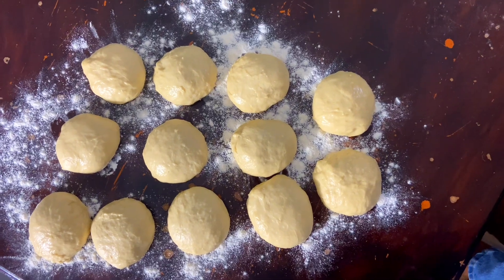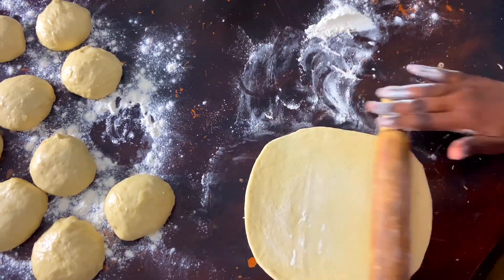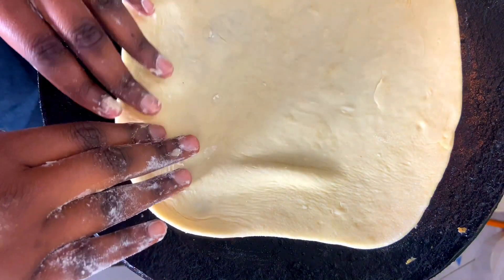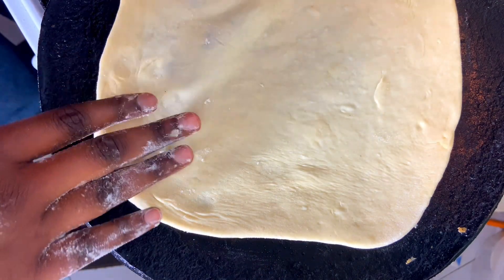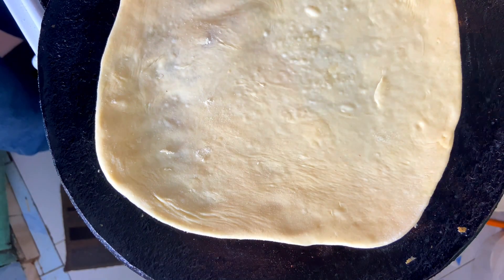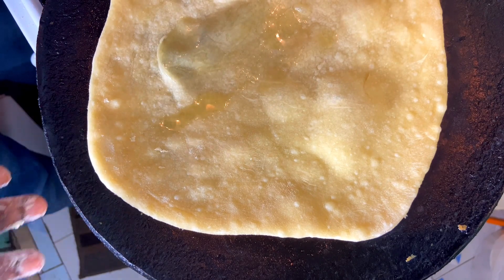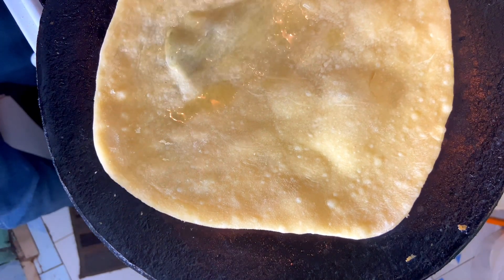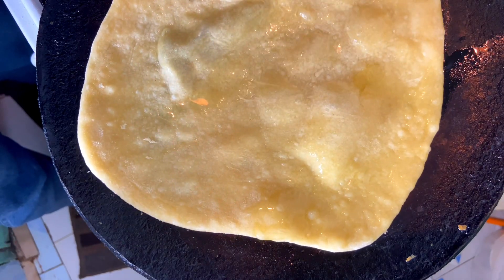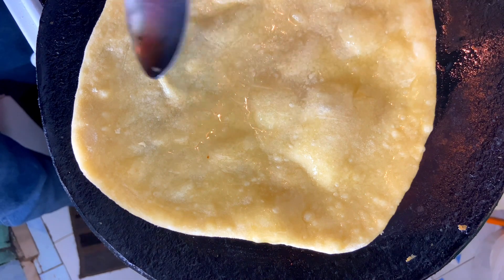Now we are going to shape them like chapatis. We're going to add flour so that they can become round — that's the trick. You're going to heat up your pan as you are rolling your chapati, then place it on medium heat. We don't want our chapati to be hard in the middle — we want it soft and even. Allow one side to cook as you apply oil on top.